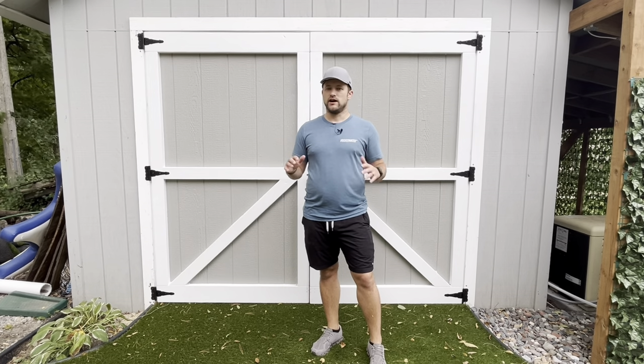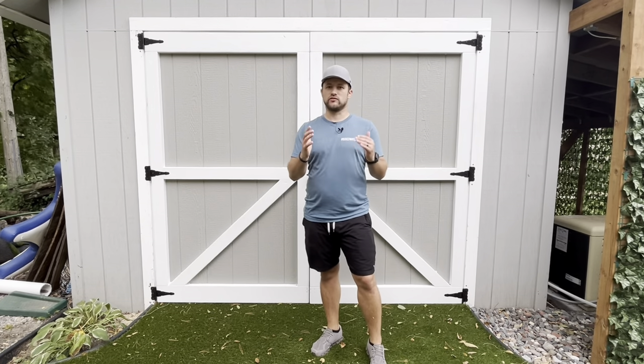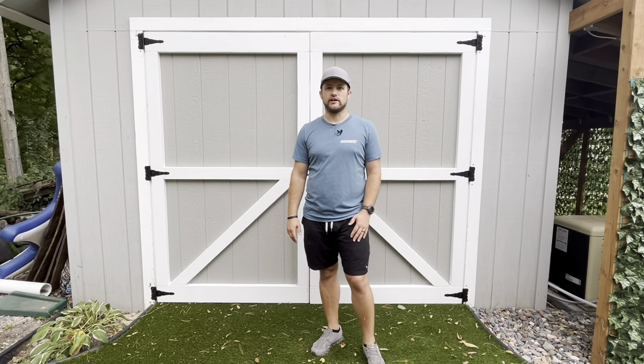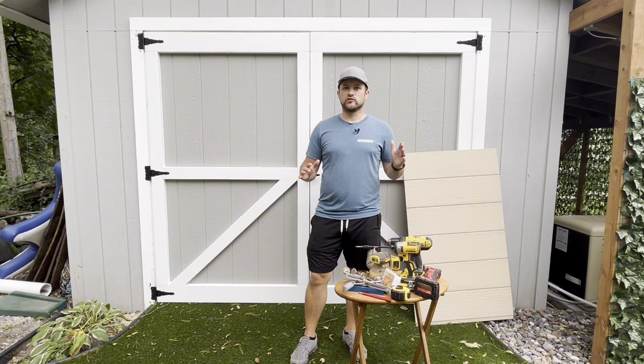It wasn't done while the shed was being made, which makes it a little more difficult to frame out and get everything to size. The opening for it wasn't exactly square. So some difficulties with it, but overall it went pretty well and I'll show you how I did it. Let's do a rundown of the tools you're going to need for this project.